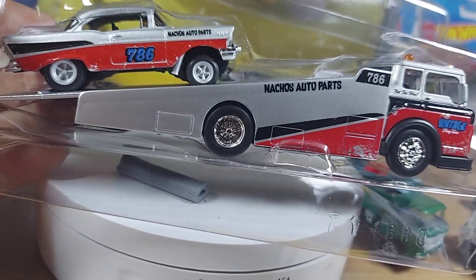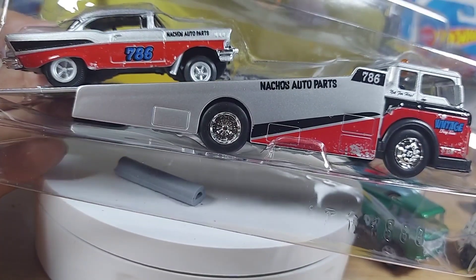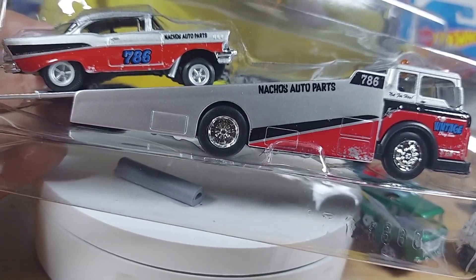Welcome to the show, guys. Maisto Design. We got a '57 Chevy, it looks like, and a car carrier.